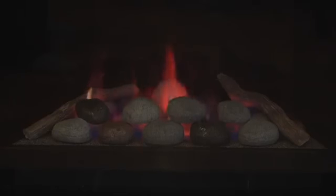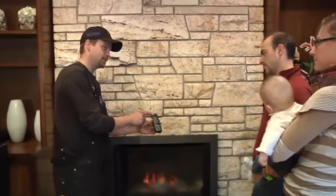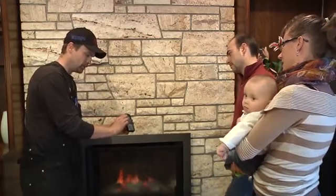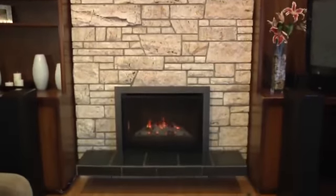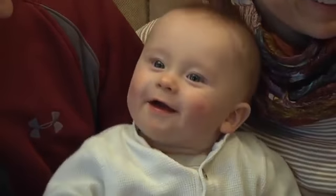Our installers will show you how to operate your new Valor insert, but feel free to contact us anytime for additional assistance. Then we pack up our tools and move on to our next job. Your next job is to enjoy the radiant heat and supreme comfort provided by your new Valor gas fireplace.